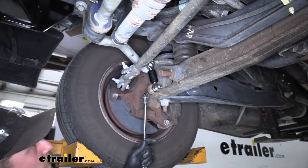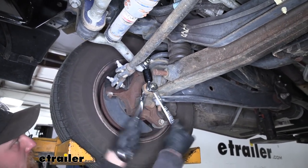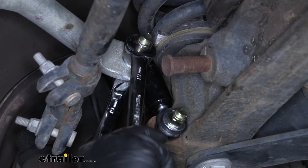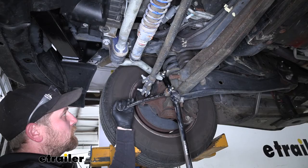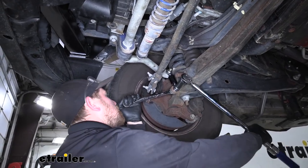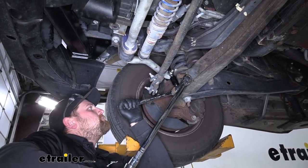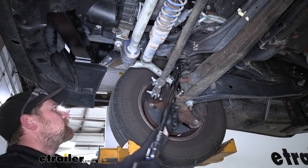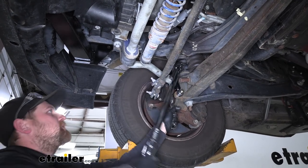Now that we have our hardware in place and hand tight, we can grab our wrenches and snug everything up. Once we have our hardware snug, we can come back with a torque wrench and tighten everything down to the amount specified in our instructions. Once this side is torqued, we're simply going to repeat the same process on the other side of our motorhome, because everything will be set up the exact same way over there.